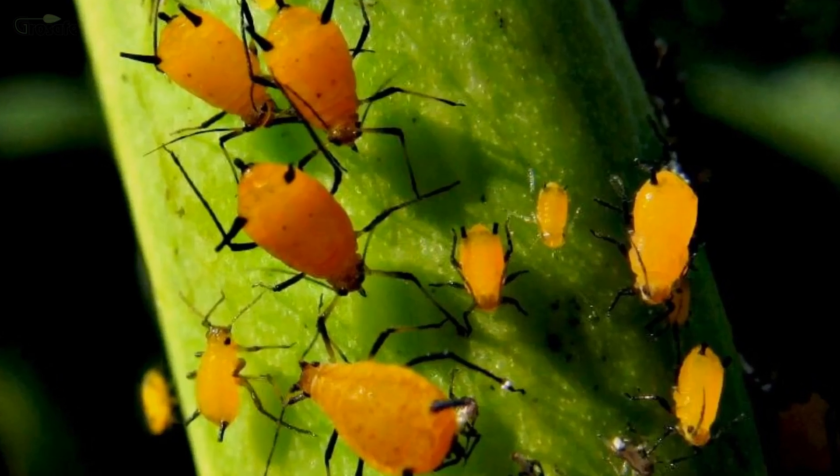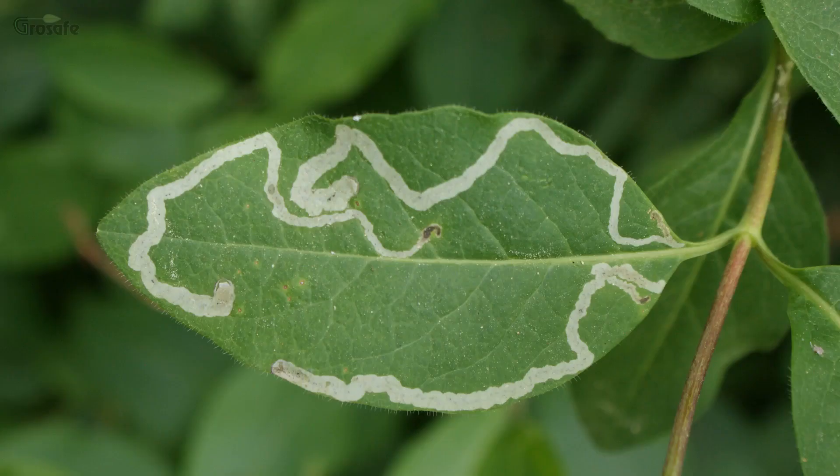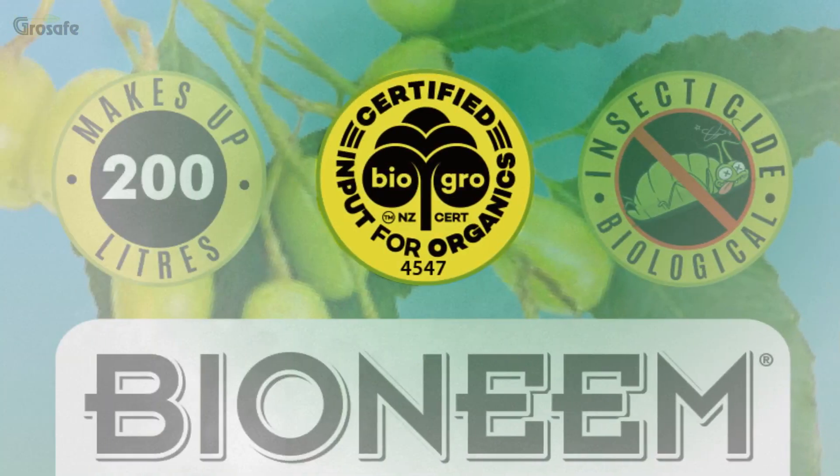scale, aphids, thrips, whitefly and leafminers. Because Bioneme is BioGro certified organic,